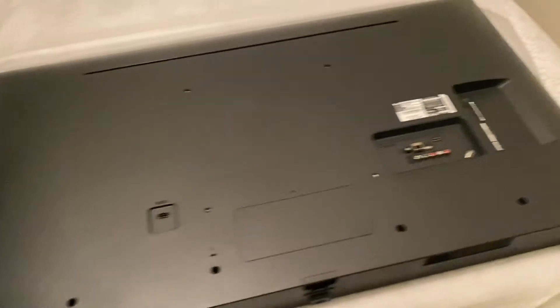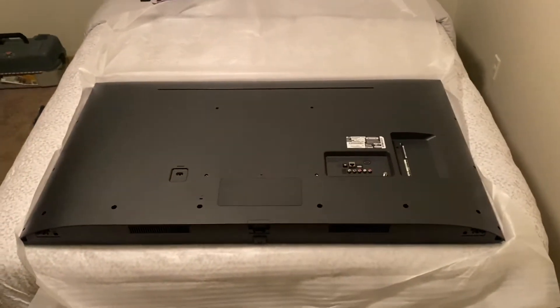All right, so here it is laid out on the bed. In case you want to know what was in the actual box — you got the styrofoam protecting the bottom part, and then one protecting the top. It came with the two legs and power cord as well.